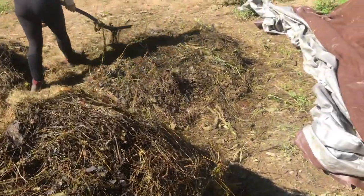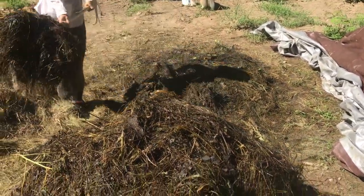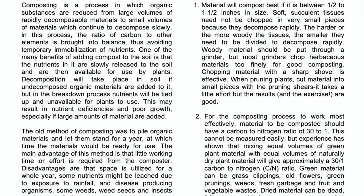The Berkeley method of hot composting recommends turning your compost every second day for efficiency. If you want to read the actual PDF of the Berkeley hot composting system, I'll link it below. Please subscribe and hit the bell so that together we can grow more, use less, and thrive.